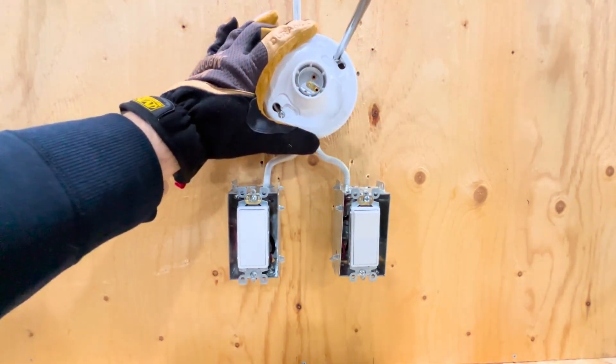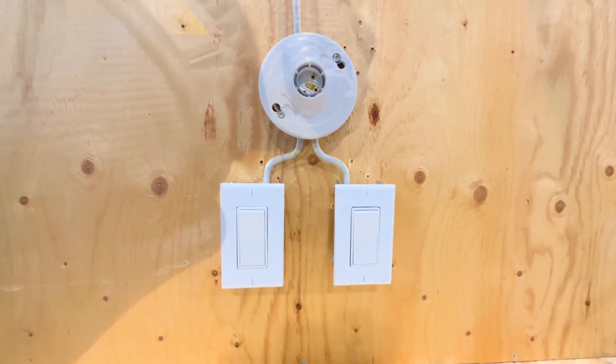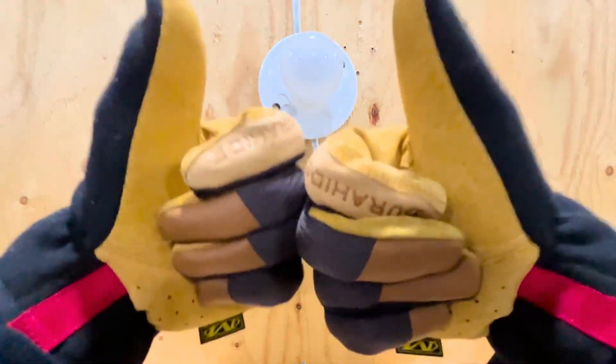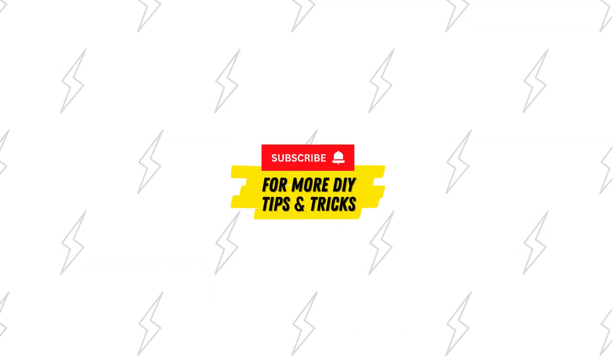With the wiring complete, the switches are mounted and the faceplates are attached. The power is turned back on to test the switches. The installation is now complete. Like this video if you found it helpful and be sure to subscribe for more tips and tricks.